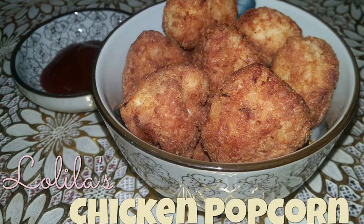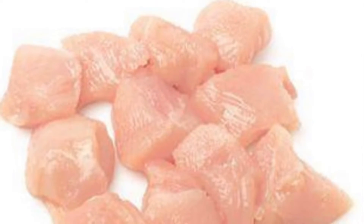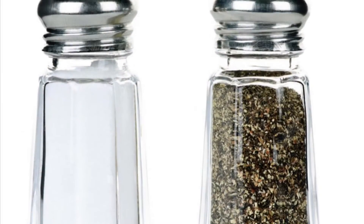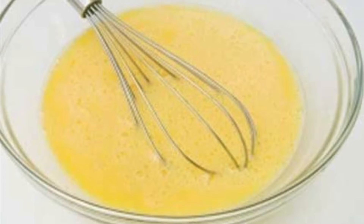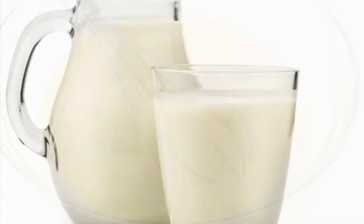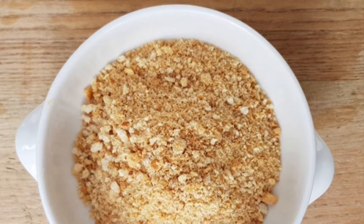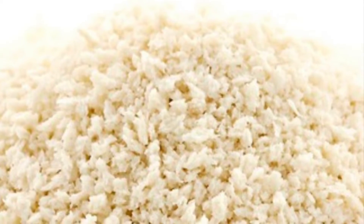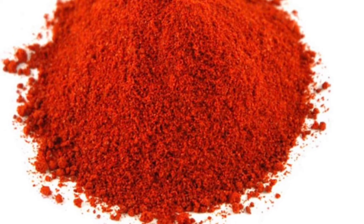Famous nisha sa KFC. For the ingredients we will need chicken breast, flour, salt and pepper, egg, milk, ordinary breadcrumbs, Japanese breadcrumbs or panko, dried basil, and paprika.